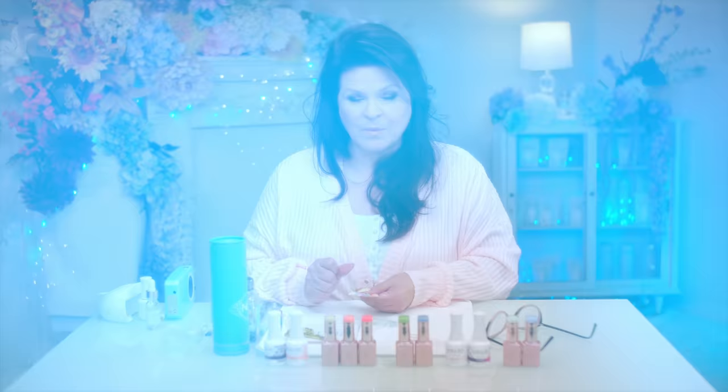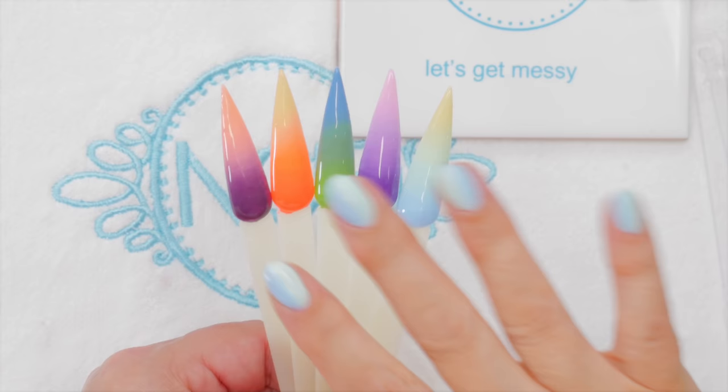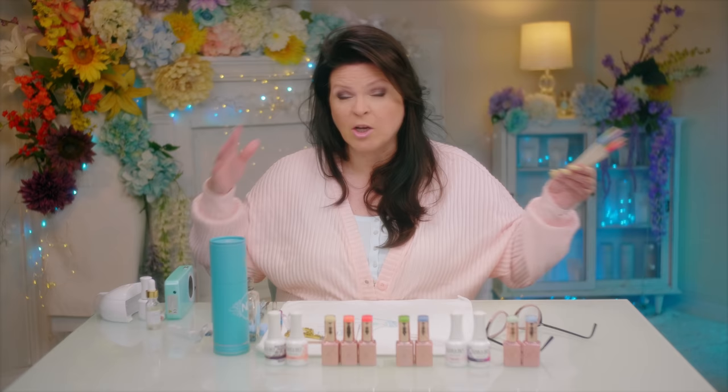The thing with ombre is when you do one, you find some are easier than others. Colors that are very similar to each other, like a blue and a green, are a little bit easier because they're closer in shade. Colors that are further apart and very contrasty — like a black and a white — are a little bit harder because you have two contrasting colors you're trying to blend. So I've got a little tip for that.